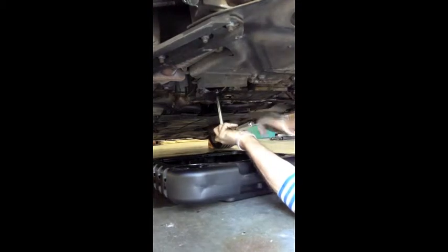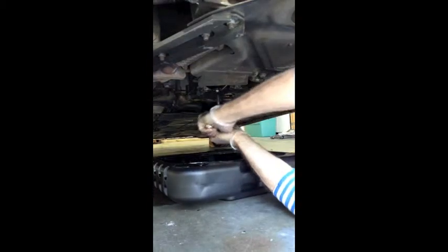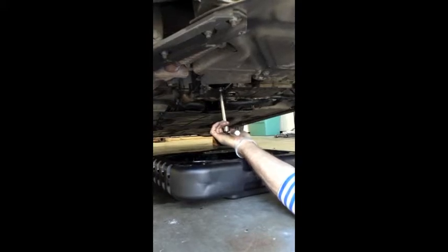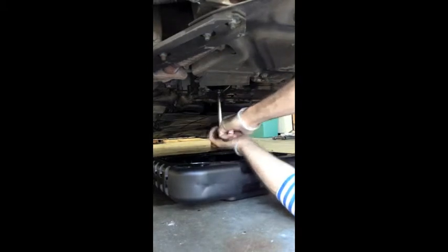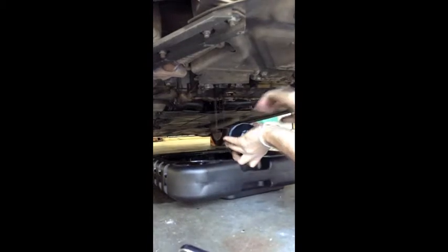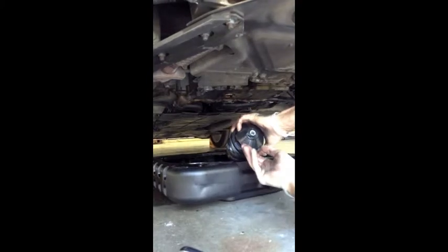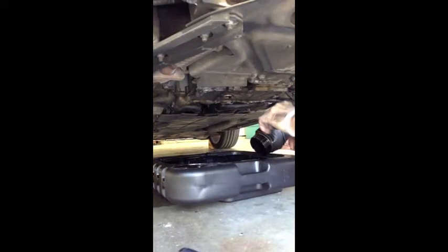Now we're going to remove the filter now that the oil is down to a light drip. In this case, the plastic oil filter cover has been tightened by a gorilla. Pushing it up so it's completely free. I did a quick little backhand dump of what was in the plastic container, and just let it drain.